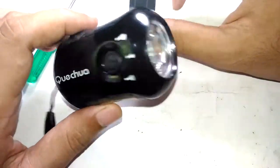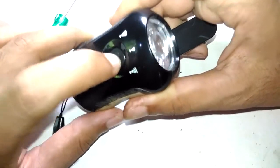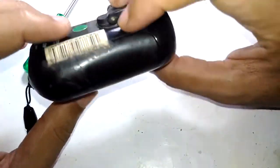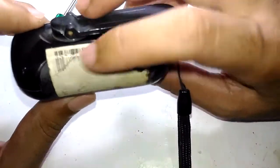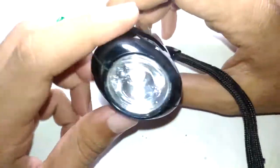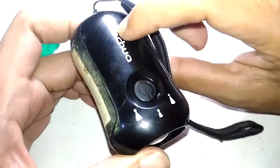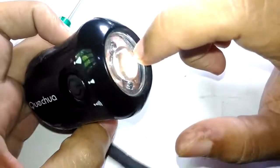This particular model was given to me by a friend who told me that it's not working — the battery has gone bad and the switch is also not working. The labeling on it is completely gone, so I'm not able to find the exact model number. When I went through the listings on the company's website and on the Decathlon website, it appears that this is an old model.